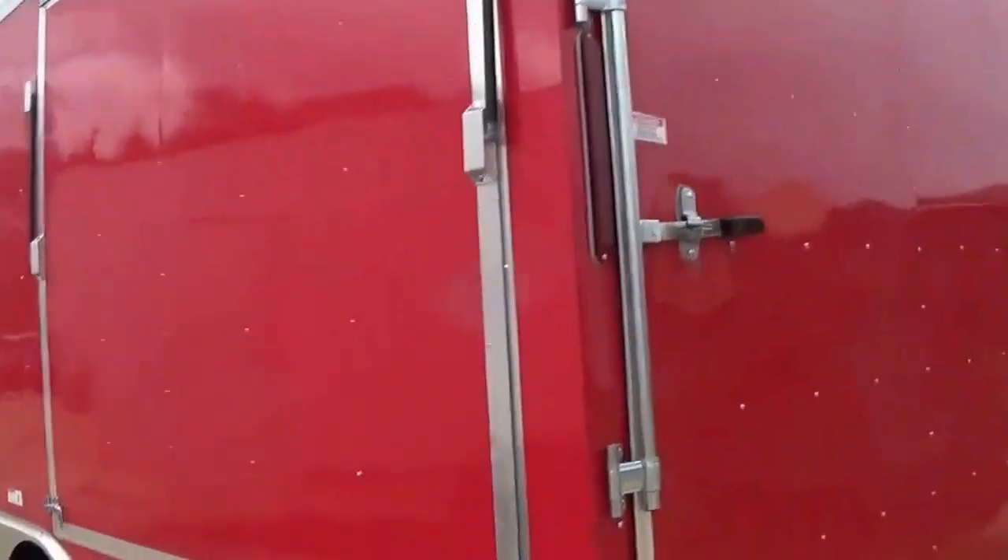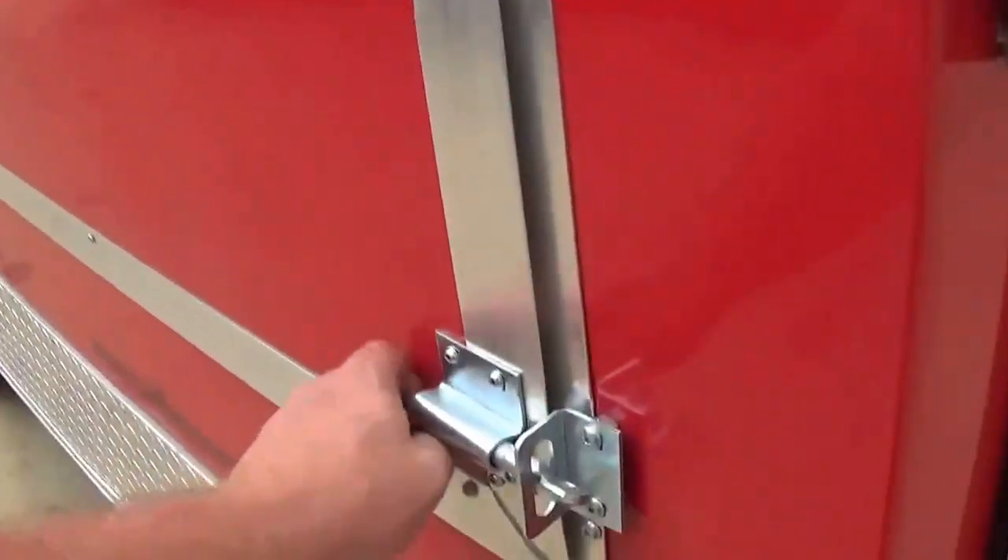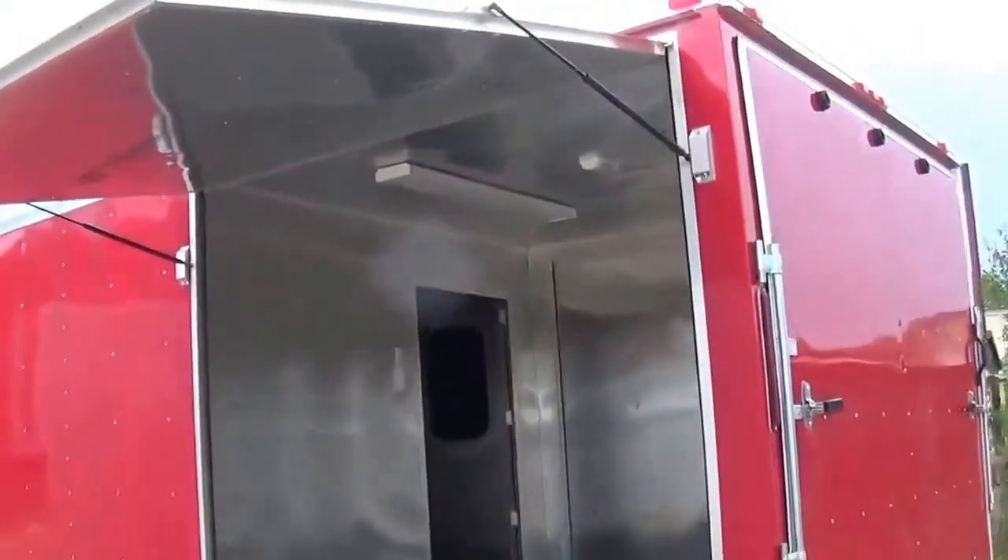Got a nice big red concession trailer. Big fold up.